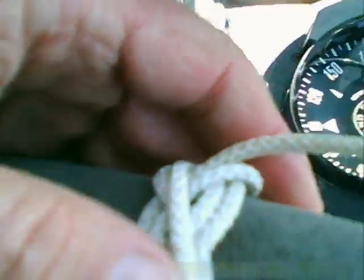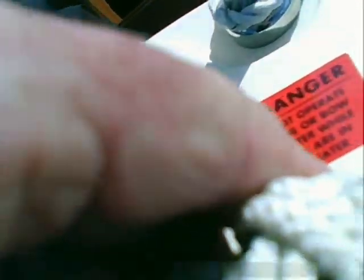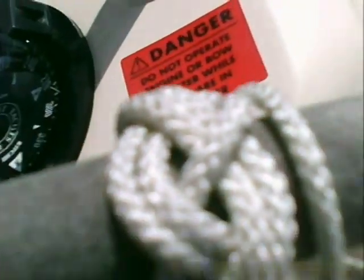I think it might become a bit clearer as we get to the end there - a little bit of camera wobble there. Anyhow, as you can see we're gradually building up first two strands of three around the plat and then it's going to be three strands of three.